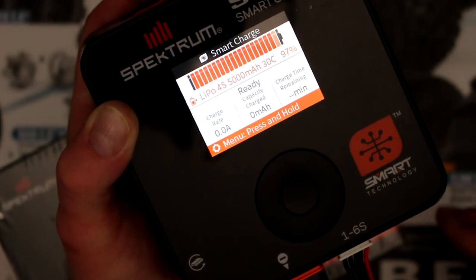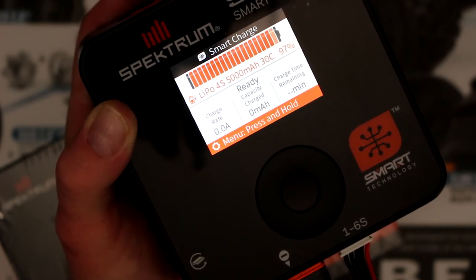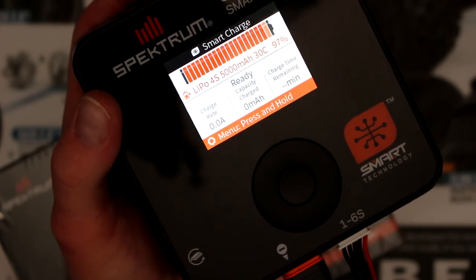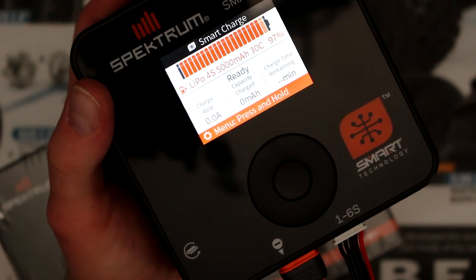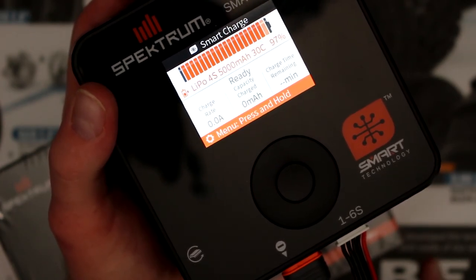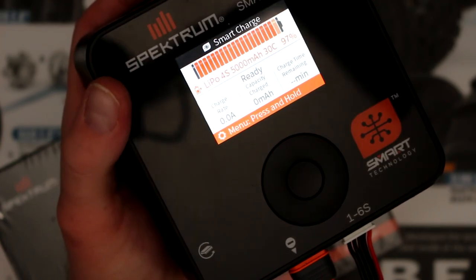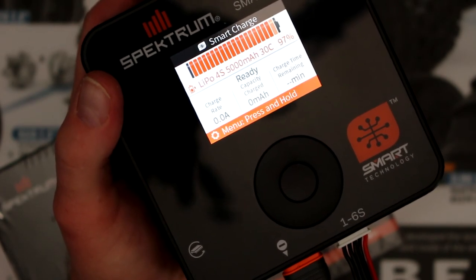The S1100 is less complicated compared to the older versions Spektrum has. That's one of the things I like about Spektrum - they're constantly evolving their chargers, not staying with one type of menu and never upgrading or making things easier. That's one of the reasons I recommend the S1100 from Spektrum. If you guys have any questions or comments, post them below and I'll be glad to answer. If you're not subscribed please hit the subscribe button, and don't forget to hit the bell notification to be notified next time I upload a video. Thank you for watching.